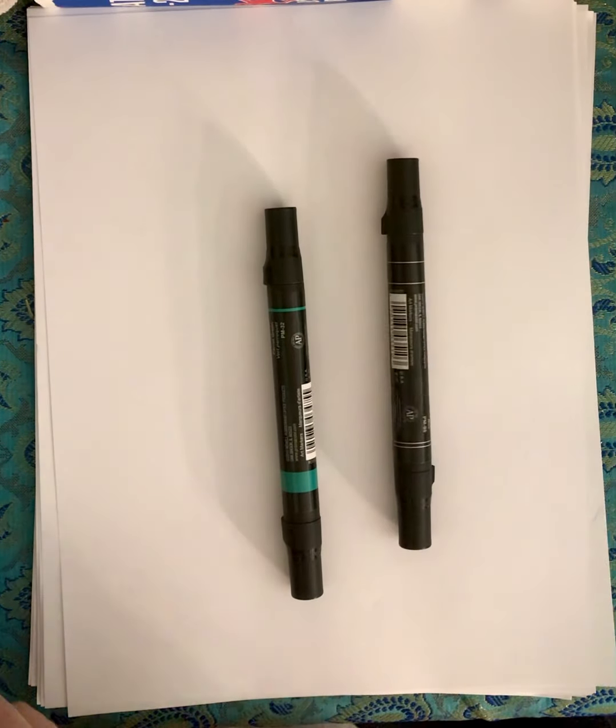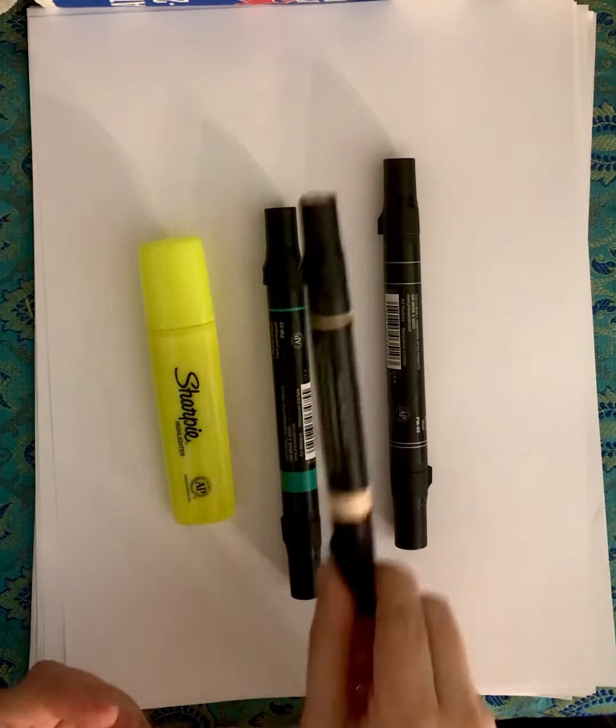Hey guys, today we're going to be drawing Loki from the Marvel Cinematic Universe. And what you need is black, green, yellow, and peach.